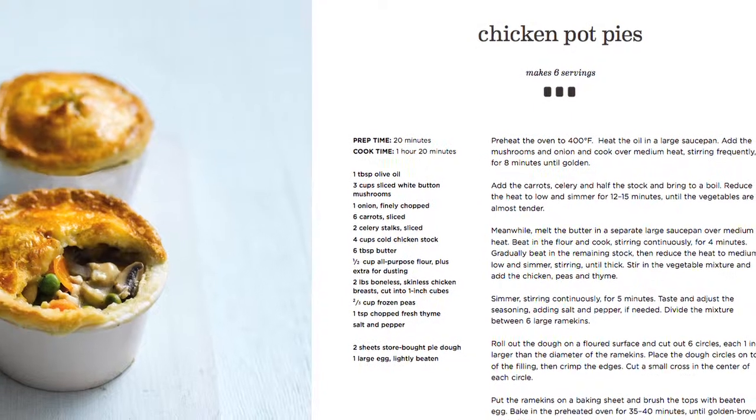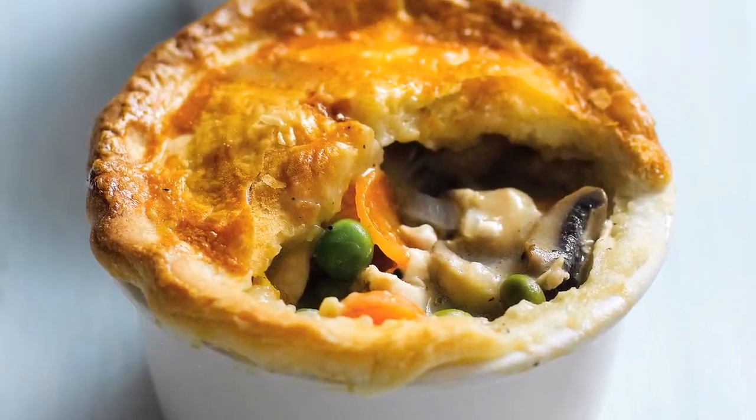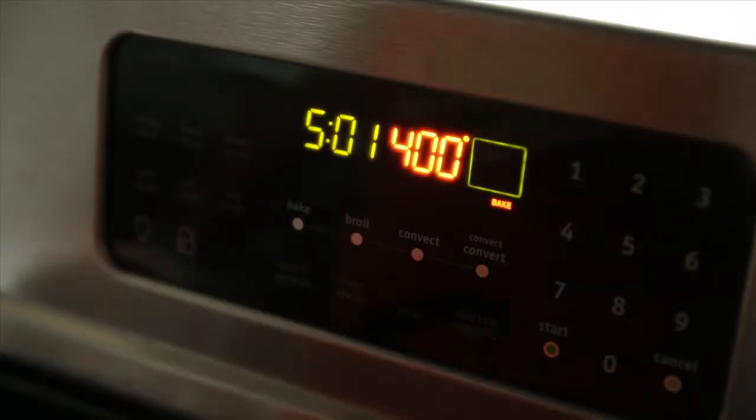Nothing says comfort food like a rich and creamy chicken pot pie. Try this recipe for chicken pot pie from TLC Kitchen. Preheat the oven to 400 degrees Fahrenheit.